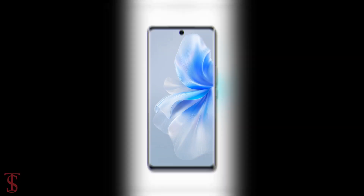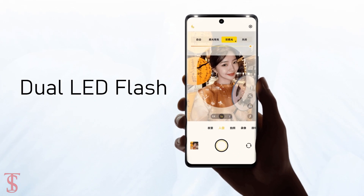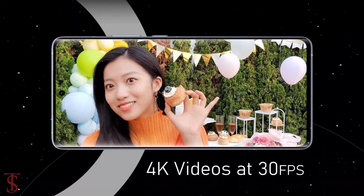For selfies, it has a 50-megapixel camera under the hole punch at the top center, with dual soft LED light to take bright images in low-light conditions. Both the front and rear cameras of the phone are capable of shooting 4K videos at 30 frames per second.